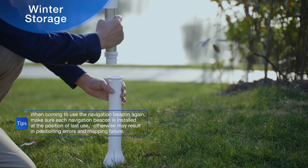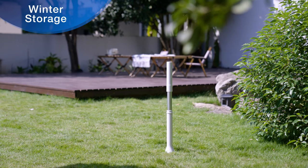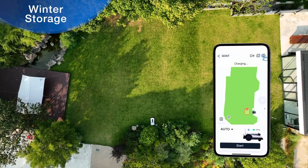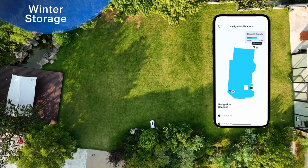When you come to use the navigation beacon again, make sure each navigation beacon is installed at the position of last use, otherwise it may result in positioning errors and invalid mapping. You can tap each navigation beacon on the map of the main screen in the app to confirm the position of the navigation beacon based on the string displayed.